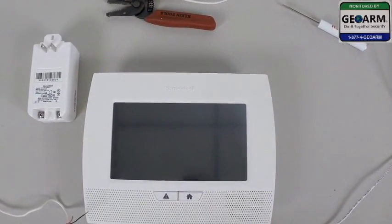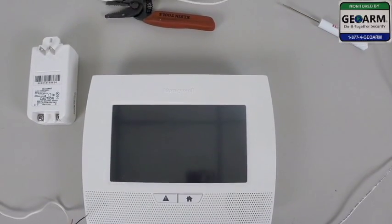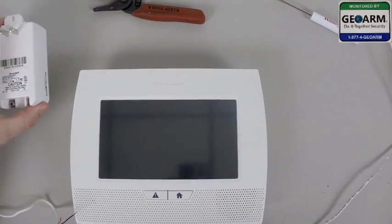Hey everybody, Brad here with GeoArm Security. Today I'm going to show you how to wire in the transformer into the Honeywell L7000 wireless security system. So we're going to need the transformer which comes with the system.